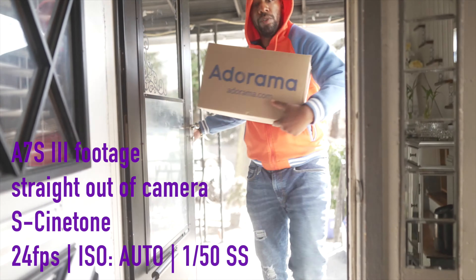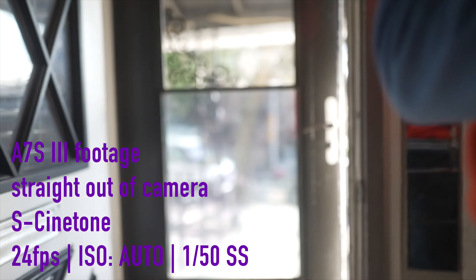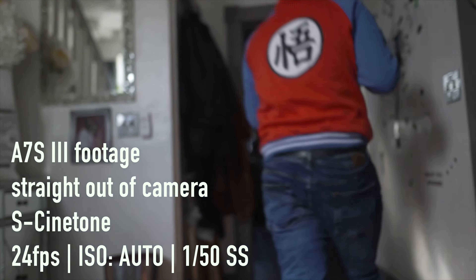Welcome back guys, this is Donald aka BenWonderful. I know it's been a long time since I made a video, and that's mainly because I left Kuwait and traveled a little bit. But I'm back home, I'm in Baltimore, and I finally got my hands on a Sony A7S Mark III, so let's get into an unboxing.